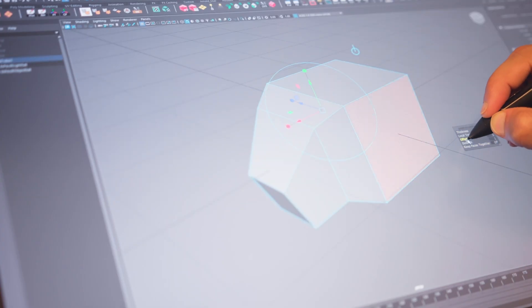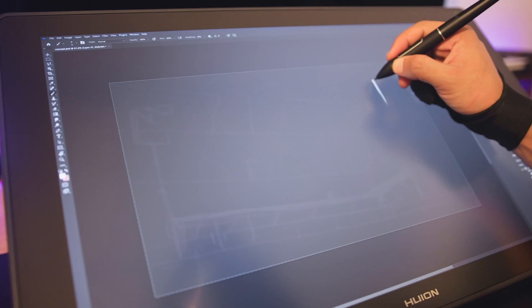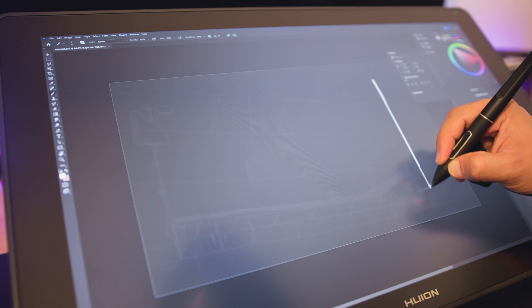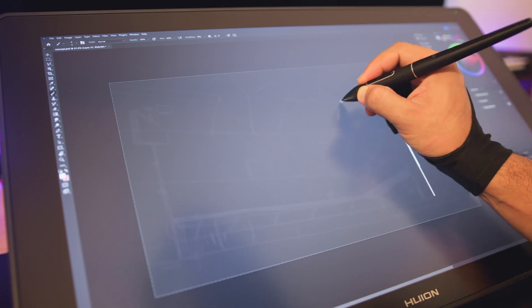It feels more natural and tactile and allows for a more intuitive way of working. Although I got used to it over the years, there is a sense of awkwardness drawing on a tablet while you're looking somewhere else, and that goes away completely with the RDS220. Sketching becomes more accurate, it takes less effort to get the strokes how I wanted them, and you quickly get lost in your work as you would with traditional media like pencil and paper.